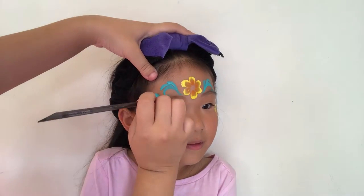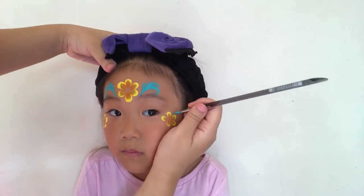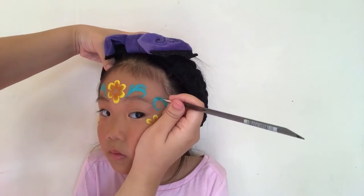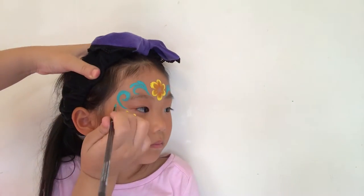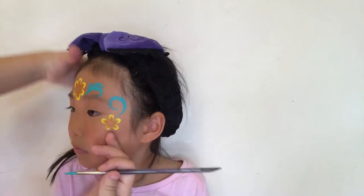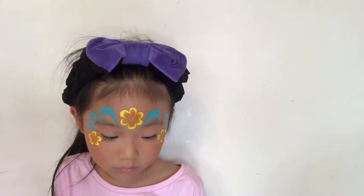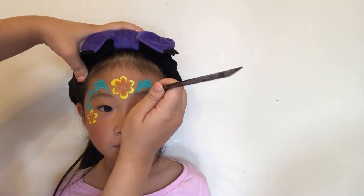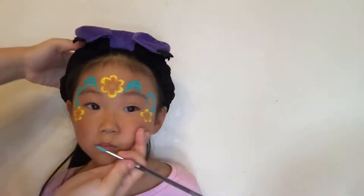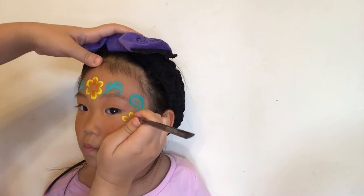Now if the child has a really small forehead you can use a smaller round brush. I'm using the Loew-Cornell number four, but you could always switch to a number two, number three, or even number one. As a personal preference, I like to add a thin line inside of my swirls — you don't have to do that if you're in a hurry.